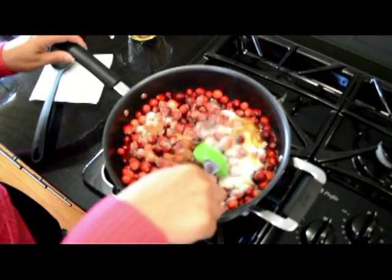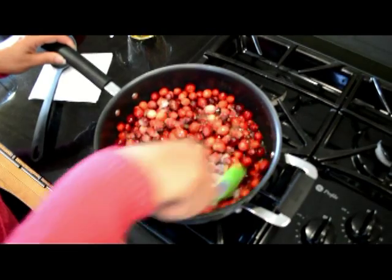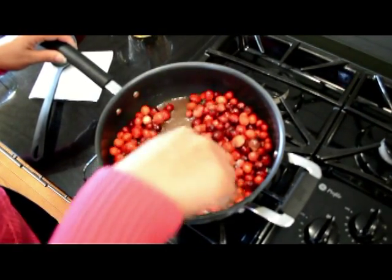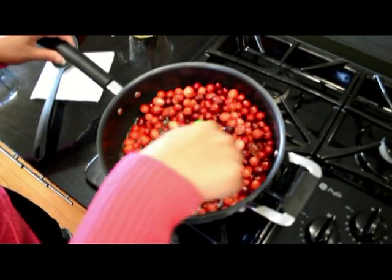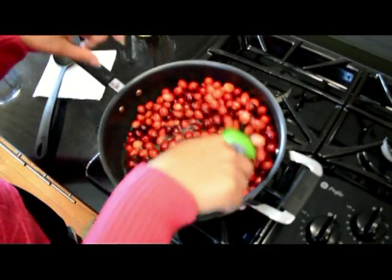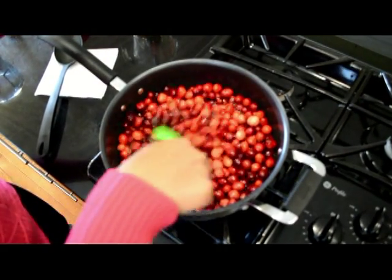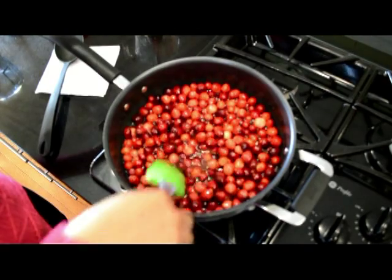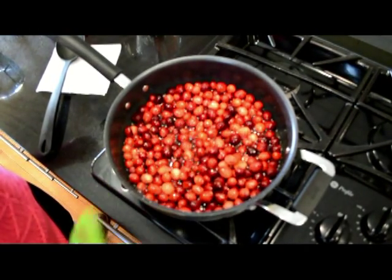So from here, all we're going to do is stir it up. This really is not going to take long to cook. You don't have to cover the pot. You're just going to let this continue to cook, and you might come over and stir it every two or three minutes, because ultimately what we want to happen is we want the sauce to kind of thicken up and we want the cranberries to burst. Then after we do that, all we're going to do is put it into a container, drop it into the refrigerator, let it gel, and then it's ready to go straight to the table.